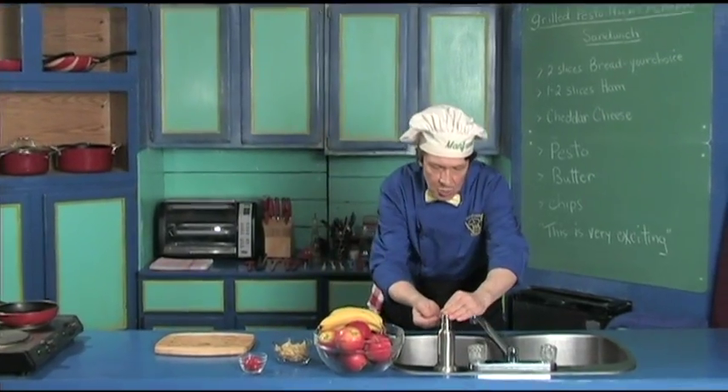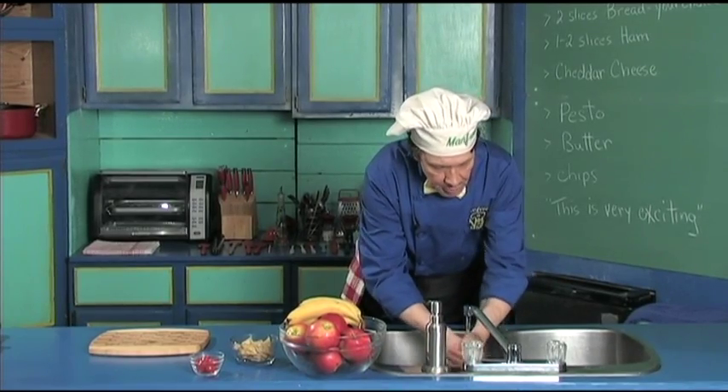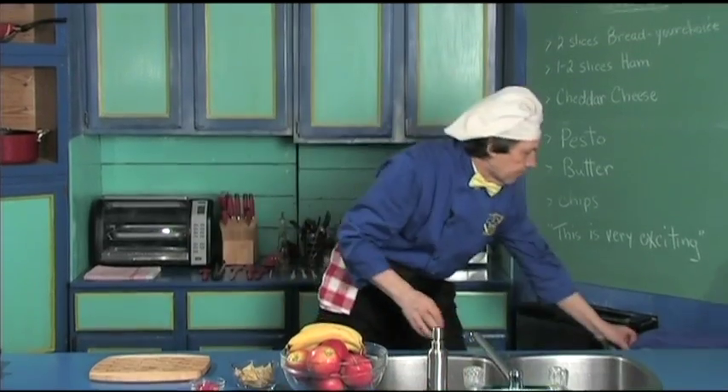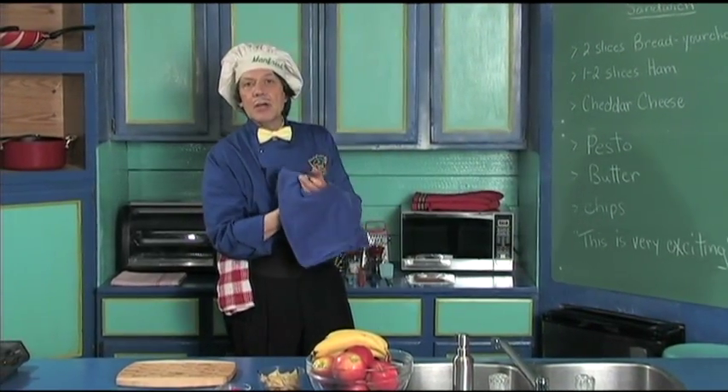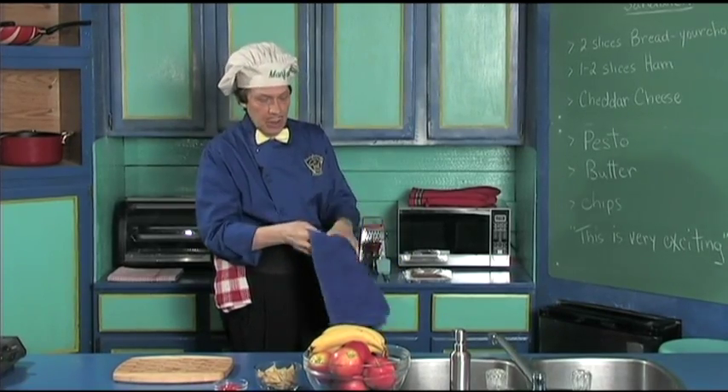Now the first thing you always do in the kitchen is wash your hands, because when you're out there in public and you're moving around, you be touching things and they be touching things. Always remember that you need to keep the fingernails clean in the kitchen because you're always using the fingernails in the kitchen.